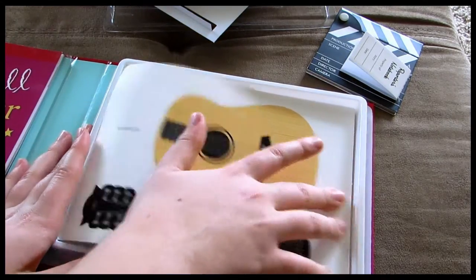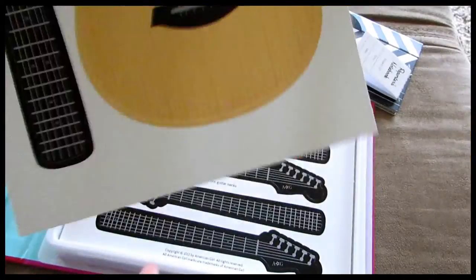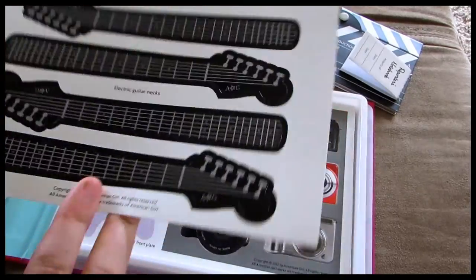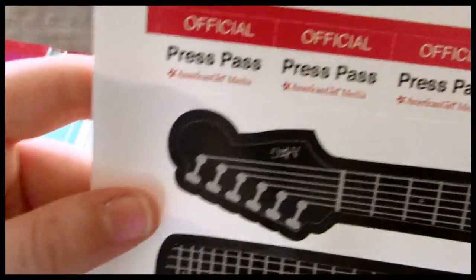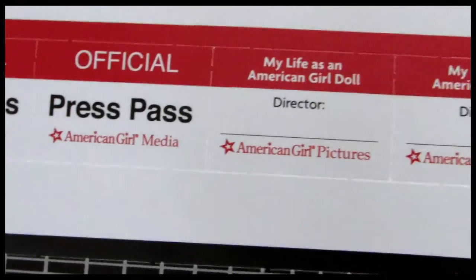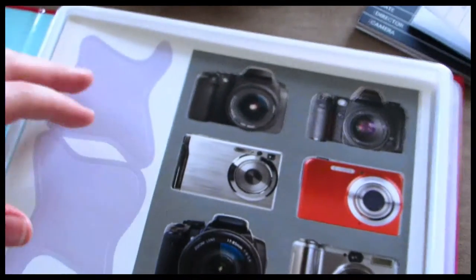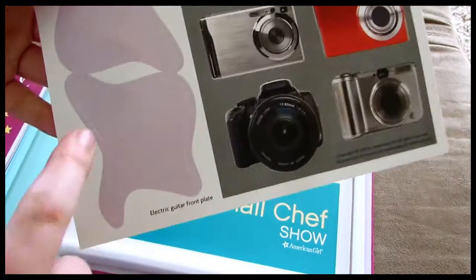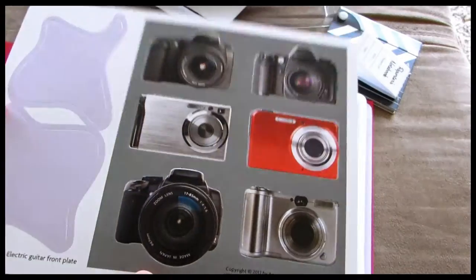And then there's a little pop-out template to make a doll-sized acoustic guitar, labeled right there — you follow the directions in the book. Then there are more guitar necks for making little electric guitars. And there are also little press pass punch-outs and two other little punch-outs that say My Life is an American Girl doll director.